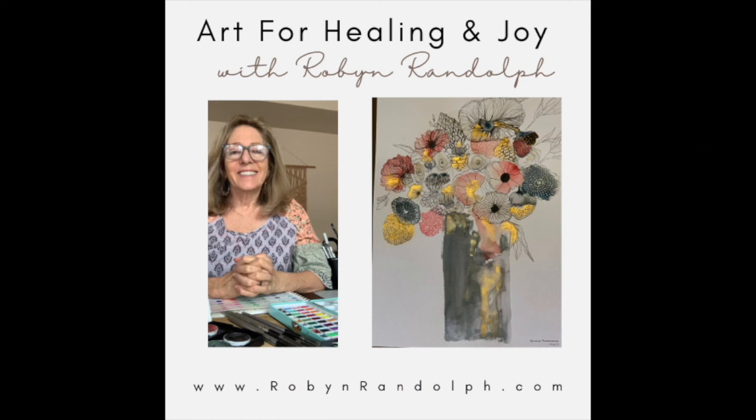Hey creative friends, I'm Robin Randolph and I want to welcome you to Art for Healing and Joy. Be sure to watch all the way to the end because I have a little free bonus gift for you at the end of this video.